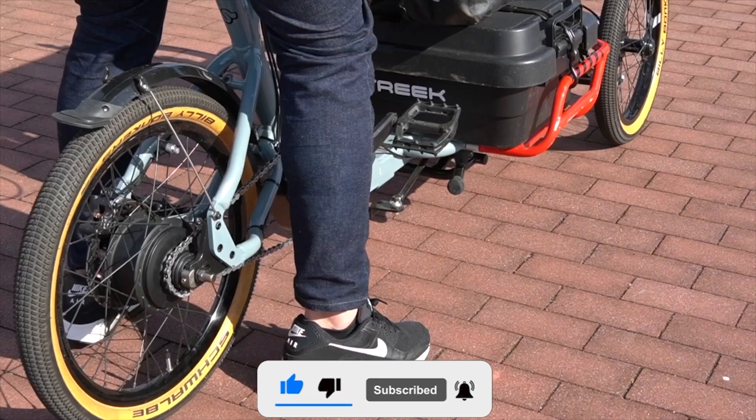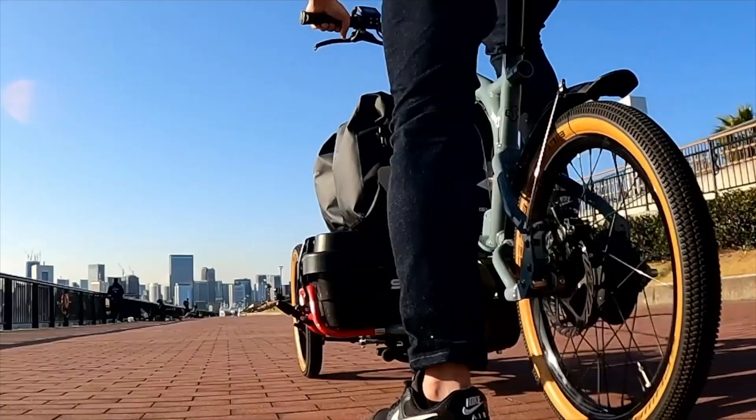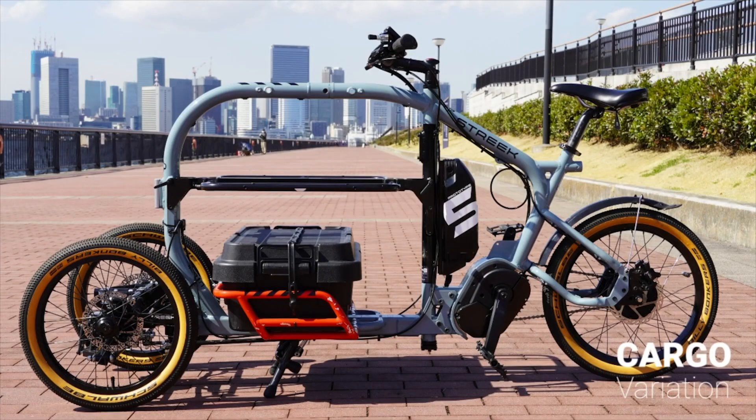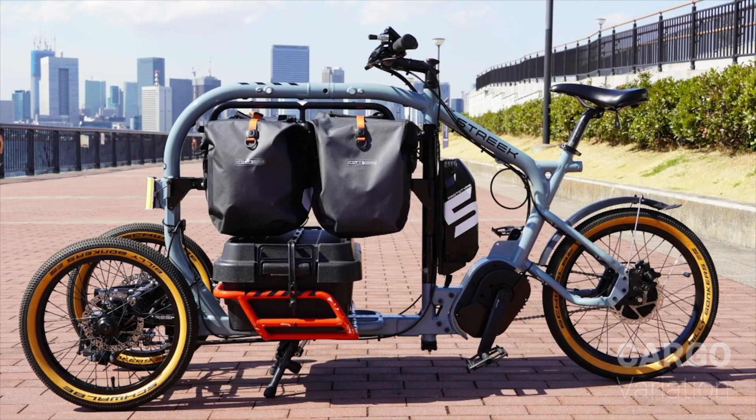Before we dig into the nitty-gritty of this futuristic trike, do me a favor — hit that subscribe button. You don't want to miss out on all the cool stuff we're exploring. Plus, we might just have a surprise at the end.